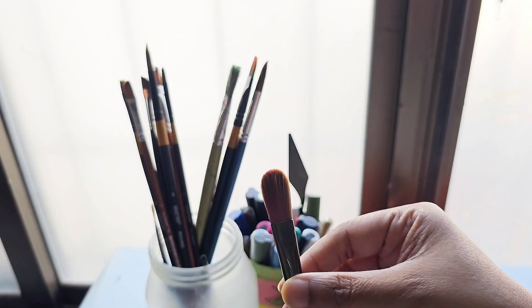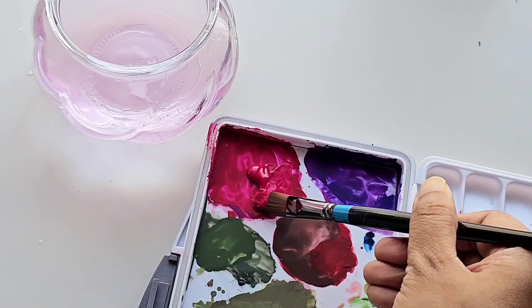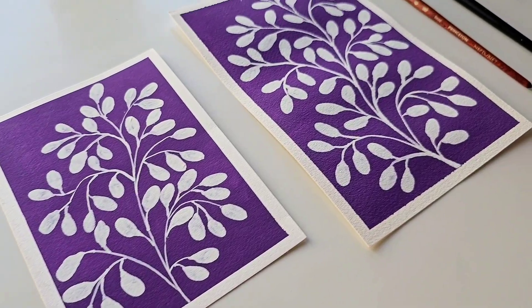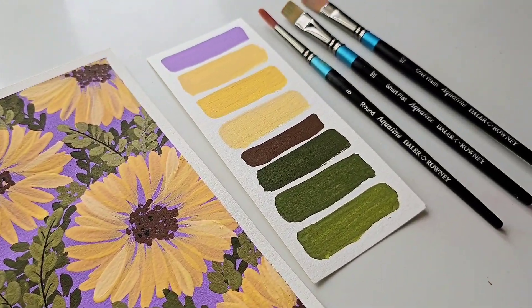Gouache may look like an intimidating medium, but it is in fact quite fun to work with. I work a lot with gouache and I love the versatility of this medium. The fact that it dries matte and bright attracts me to it. One of my favourite qualities of gouache is that it can hold multiple layers.